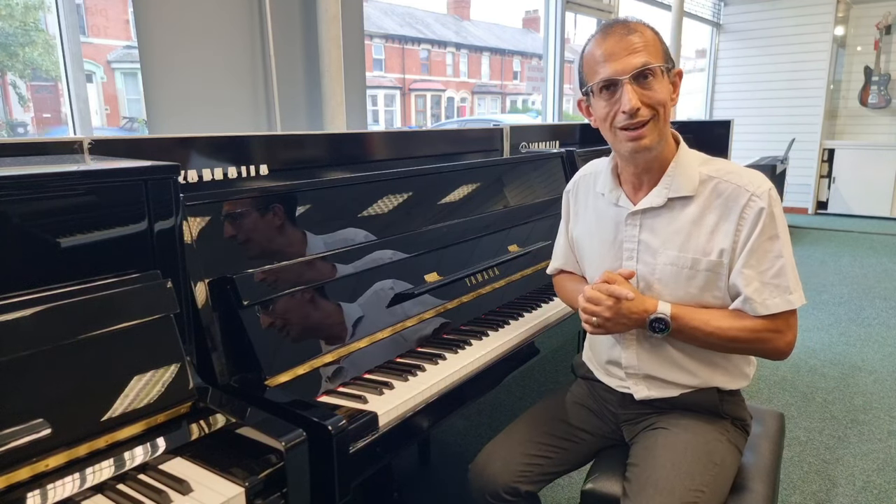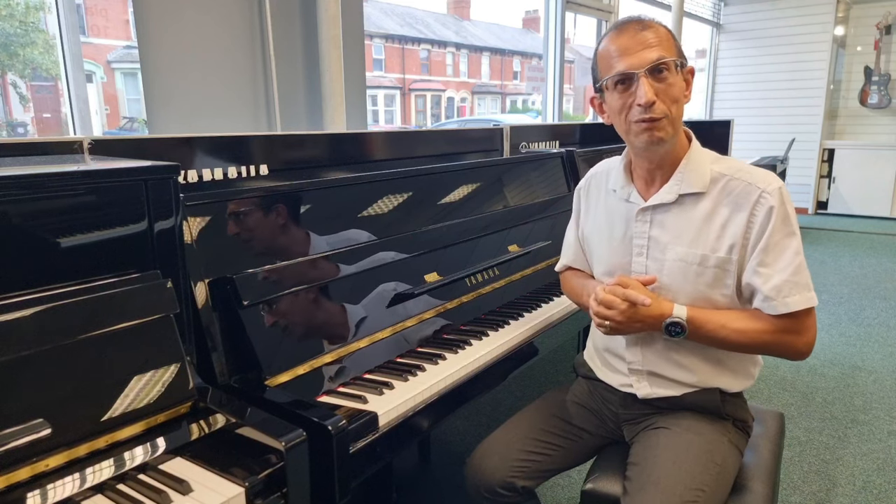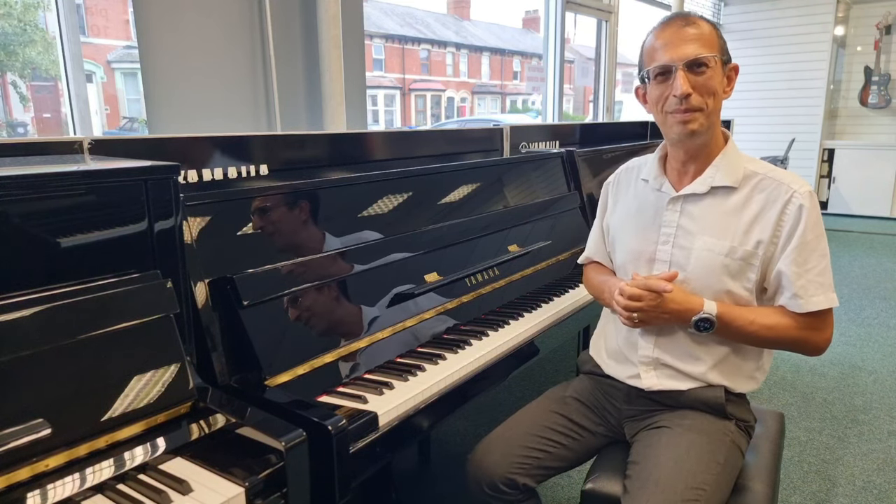So yet another reason to go for a Yamaha piano. Visit one of our stores, have a look on our website, and check out the Yamaha B1 for yourself. Until next time, my name is Barry and I'll speak to you soon. Bye bye now.